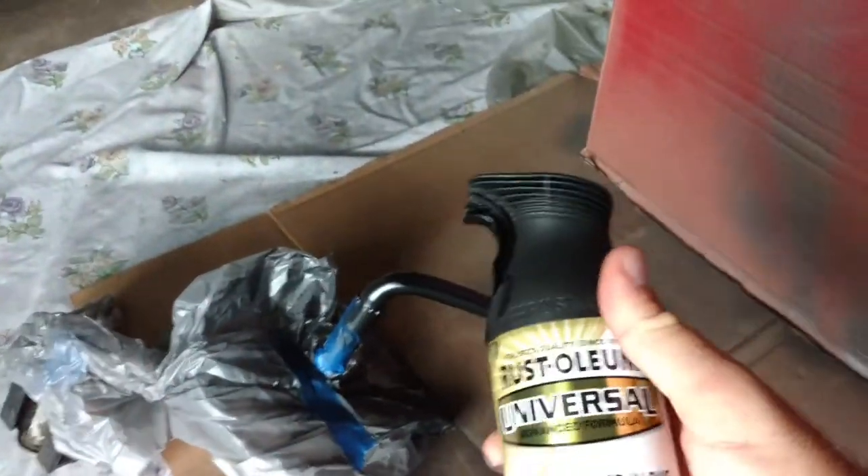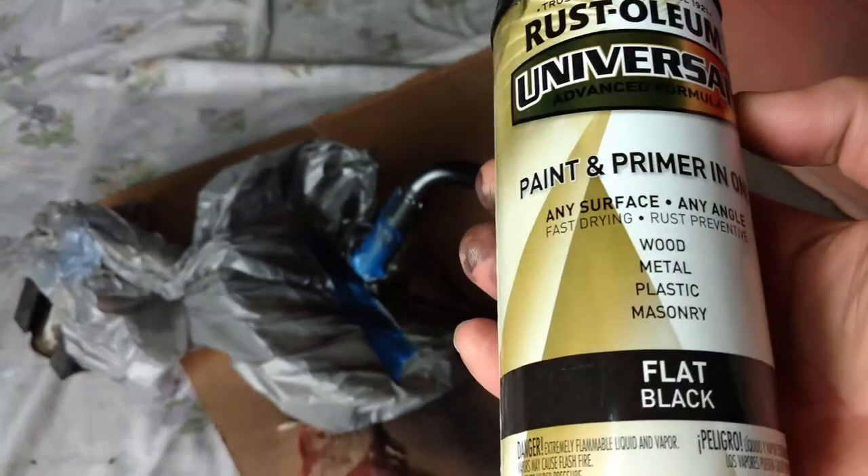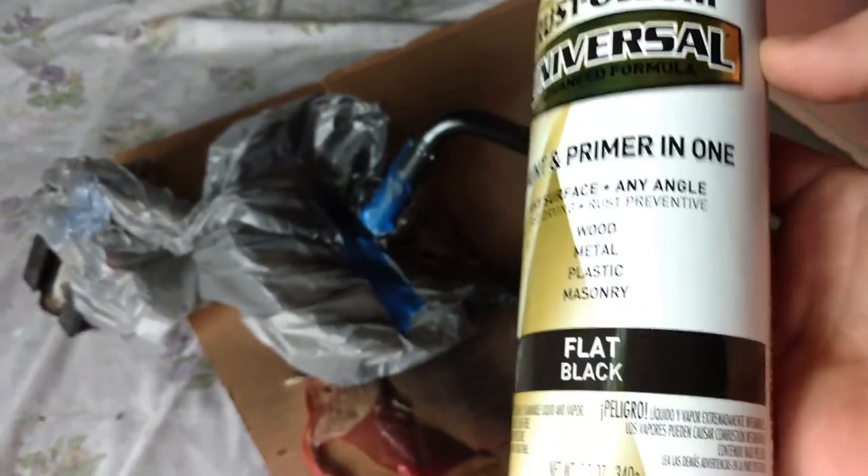I'm using Rustoleum — Rustoleum universal paint primer all in one, wood metal plastic masonry, flat black.